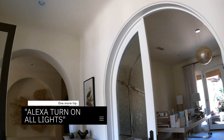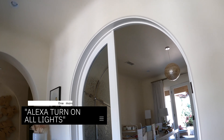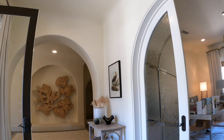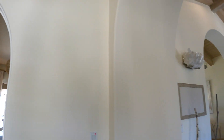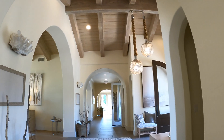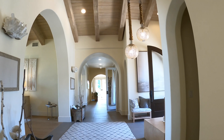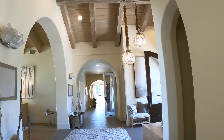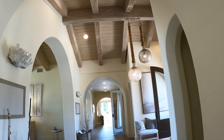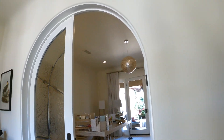Alexa, turn on all lights. Watch this. It still says that because there are a couple switches that are probably off. Alexa, turn off all lights.